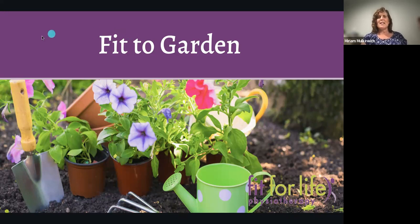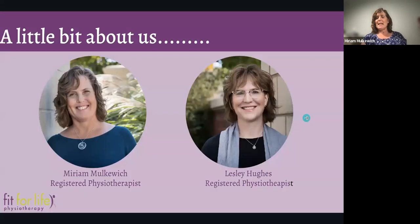Welcome everyone to this evening's webinar on Fit to Garden and how we can stay pain-free and enjoy our gardens. My name is Miriam and I'm a registered physiotherapist and co-owner at Fit for Life Physiotherapy. I'm here to moderate and keep Leslie on track. She's our resident plant lady at the clinic and knows about all things plants and gardens.